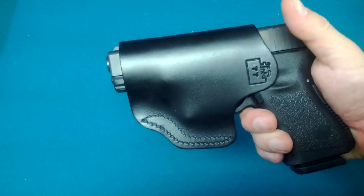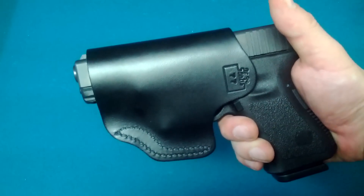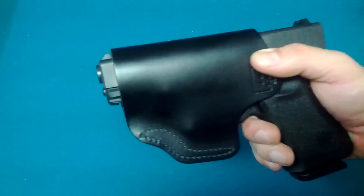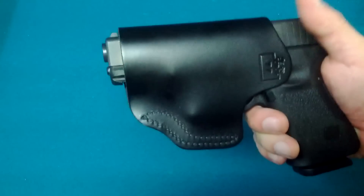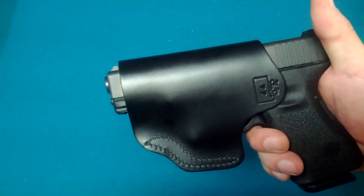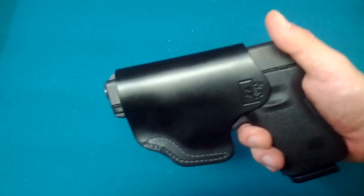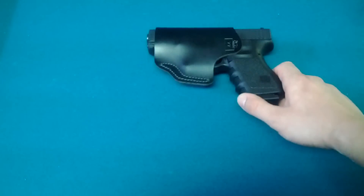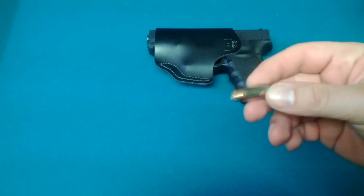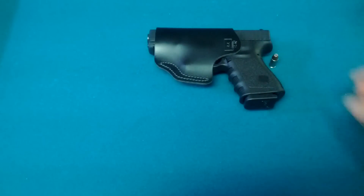It's 9mm, obviously. It is in a DeSantis Insider holster. This holster is actually for my HK P2000 — I got rid of that for the 686 if you've seen my previous video. It is a little small, a little short, and as you can see the barrel sticks out a little bit. But it works fine for me. Instead of buying a brand new DeSantis holster for the Glock, I just reused the HK's and it worked out fine. It's my fall carry gun until November, which is right around the corner. I have it loaded with some Hornady 124 grain hollow points.